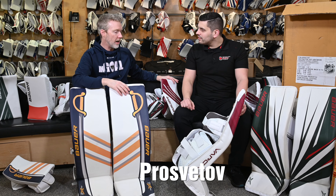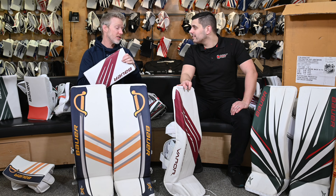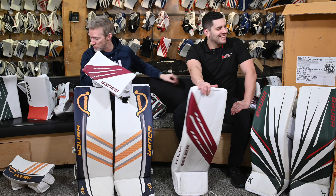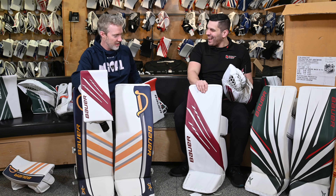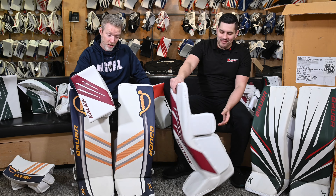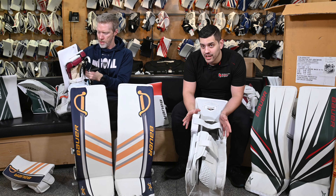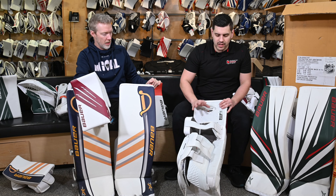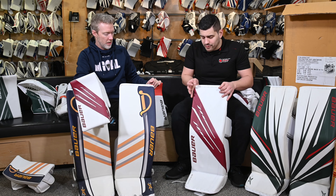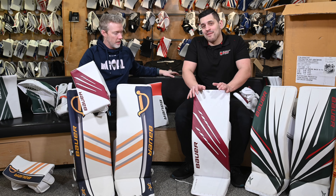Ivan Prosvetov — he plays for the Arizona Coyotes. This pad seems to be an interesting combination of an Ultrasonic and a 2X Pro. Stabilis slide knee, still 2X Pro feel from the knee down. Quite a bit stiffer though — this is one of the stiffest pads we've got in the collection. I can't really put any flex into that at all.